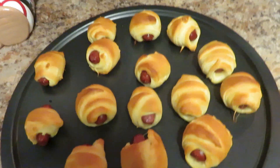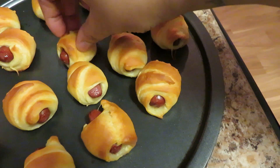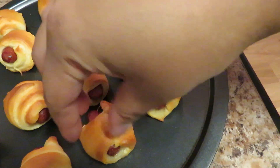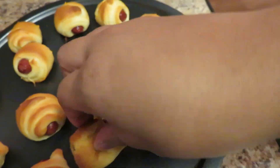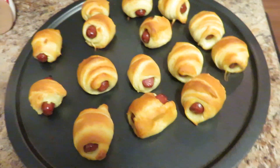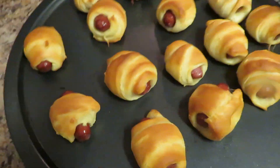375, 15 minutes, and this is what your girl got, honey! Look at this y'all — look at that. Oh my god, my kids are gonna tear all these up. Y'all see that golden color? If I had some honey I would actually glaze a little honey on top with a brush — delicious. They're probably gonna eat some french fries with it or something like that, but look at that!